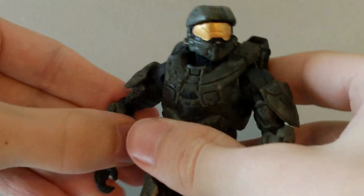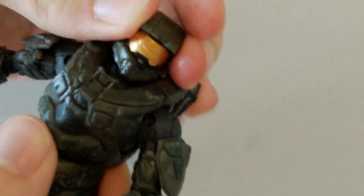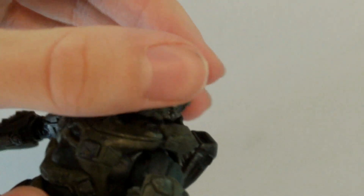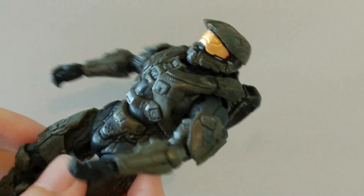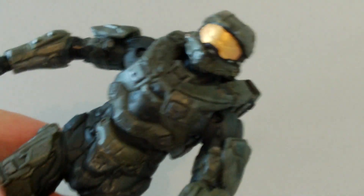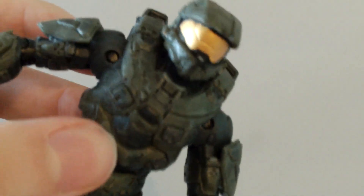Let's take a look at the Master Chief figure. He does have a new style of armour which I really like — it looks really awesome. The helmet is very nicely painted, and I really like the gold visor. The whole armour has a sort of weathering look to it, a battle damage kind of look, which looks really nice. Overall it's a really nice paint job — not the best in some areas, but in most places it's really nice, and on the chest it's really nicely detailed.